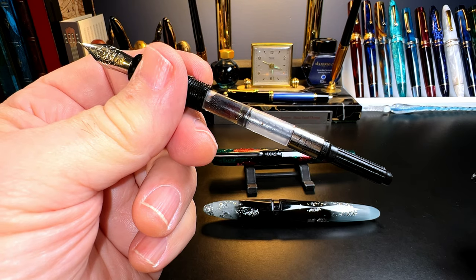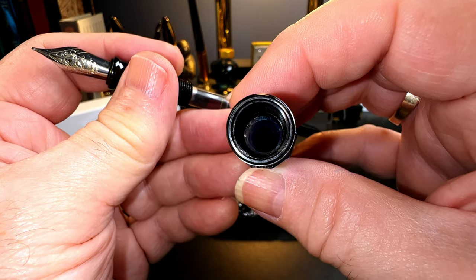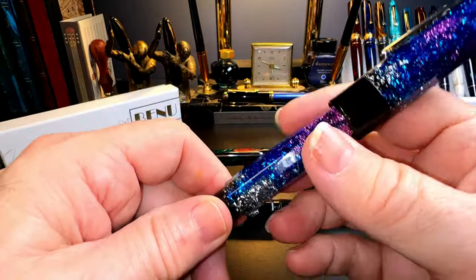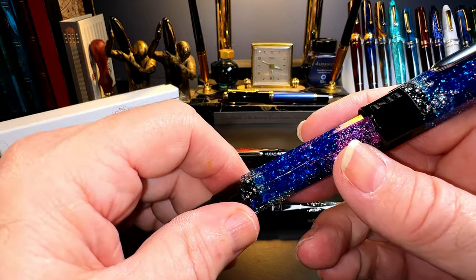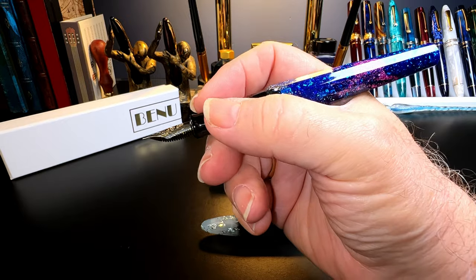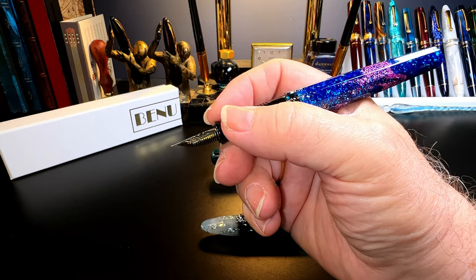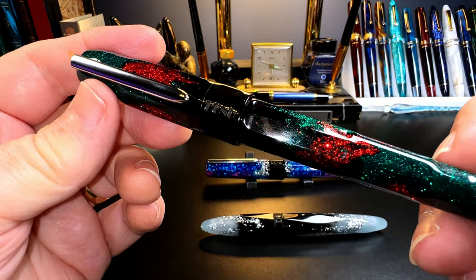The nib unit unscrews for replacement or cleaning, and the section unscrews to reveal the same standard international converter. Like the Briolette, this pen can be eyedroppered for a capacity of four full milliliters of ink. Because the barrel is a decagon and the inside of the cap is round, the cap posts deeply but not very securely — any knock will dislodge it. Unposted, the pen is plenty long enough to write with comfortably, especially with the very long section that tapers down to 10 millimeters with no sharp step downs.